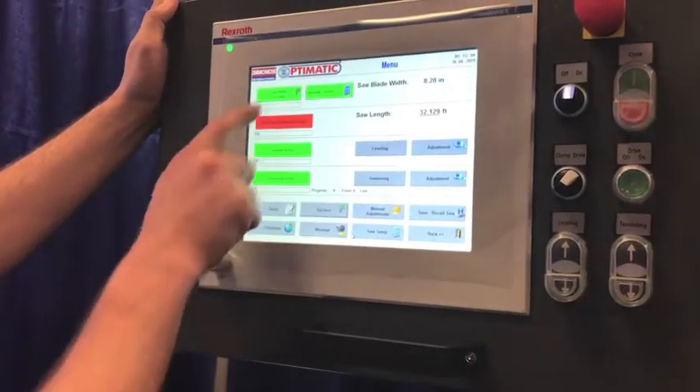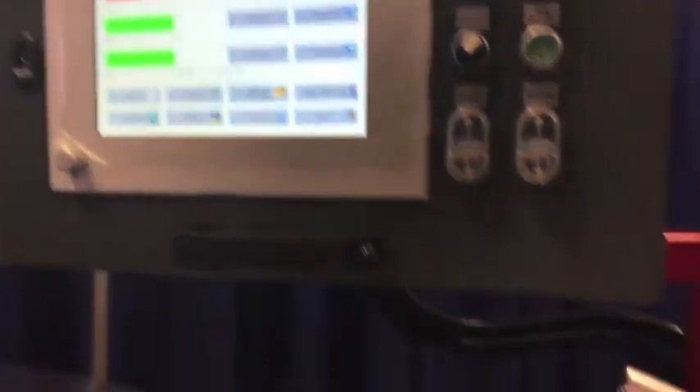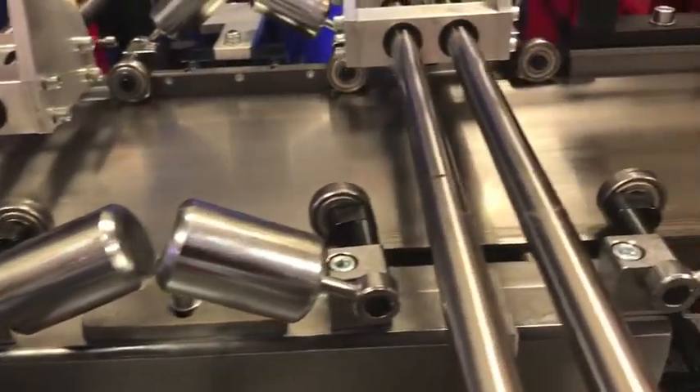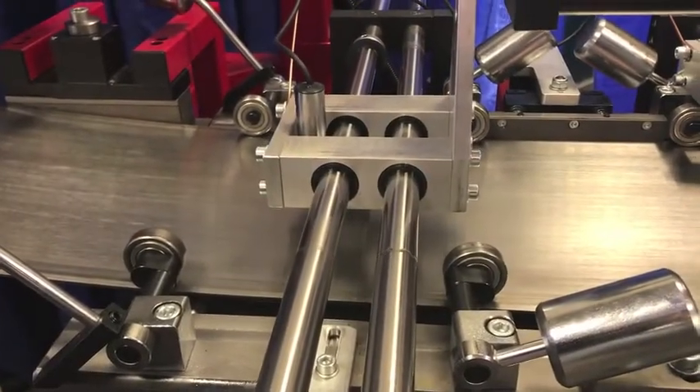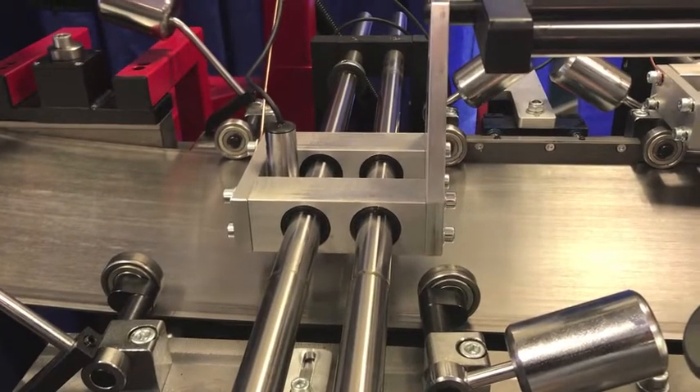It uses a contacting sensor and it measures the blade every time you put one on here. It's going to automatically measure how wide that blade is because, of course, as we sharpen blades, they become more narrow. So it automatically will compensate for that and bring that blade back into the condition that you want.